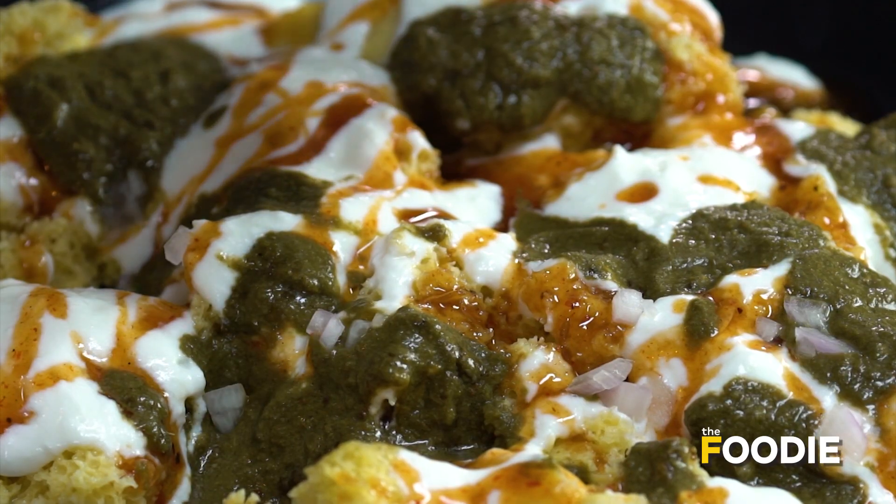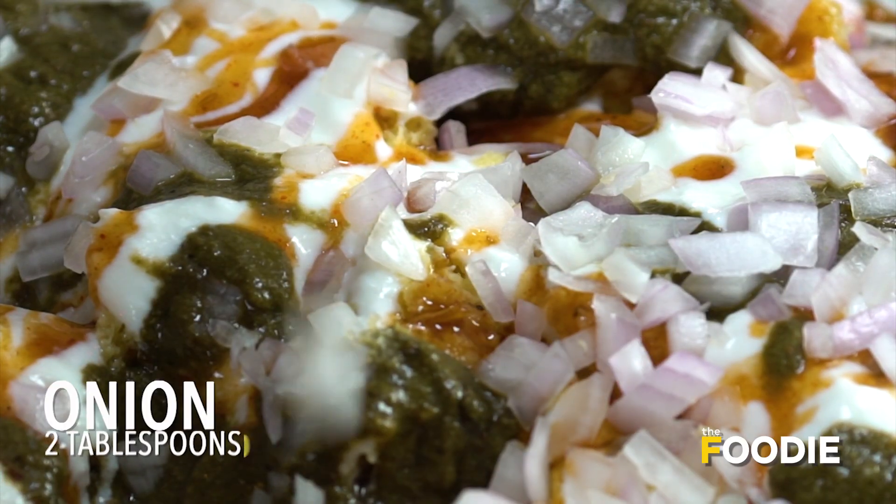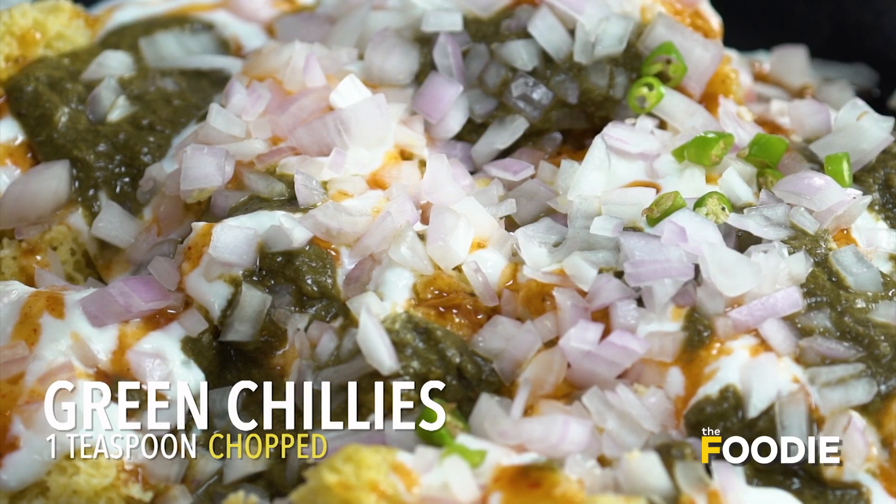Add a little bit of chopped onion — it gives a nice crunch to it. And just to add a little bit of spice, a little bit of green chillies.